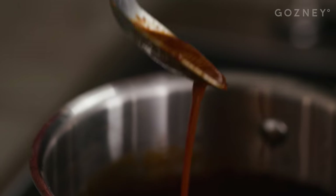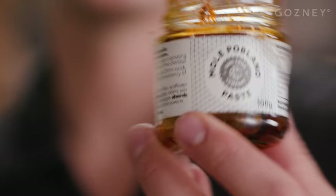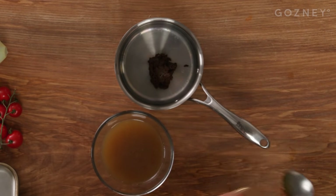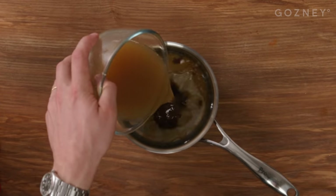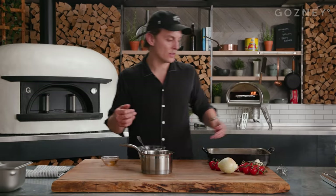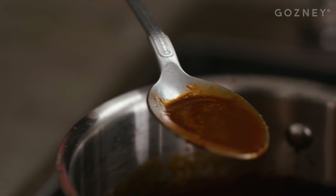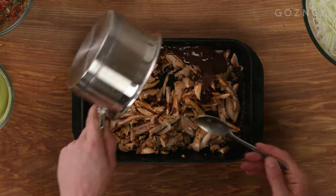Whilst the chicken is cooking, we can make the mole sauce that we're gonna dress the cooked chicken in afterwards. The mole paste — this one's got pasilla and ancho chilis in it, and it's got vinegar, salt, chocolate. Mix the chicken stock with the mole paste. You can whisk it over the heat, whisking it until it's a nice, rich, thick sauce, because that's gonna dress the chicken when it's cooked.